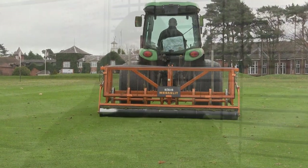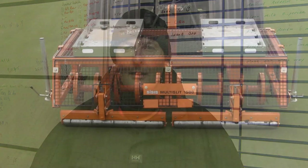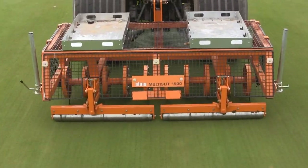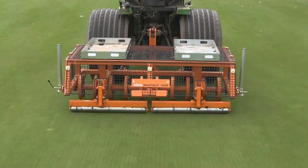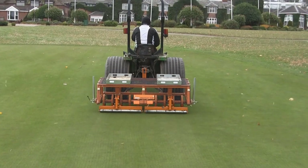This year we bought two pieces of equipment — we bought the Maxi Slit and the Multi Slit from Sisis, through the dealer. We bought them because our new leader is an avid fan of Sisis and he's used the Sisis slitters for the last 20 odd years. He likes them because they do a quick, clean, efficient job in aerating the ground and obviously for the need to reduce the thatching levels.